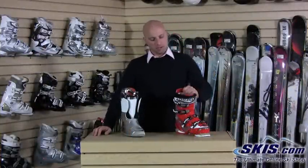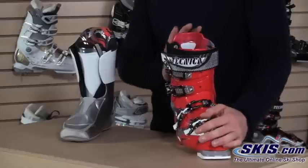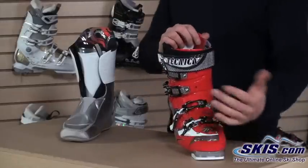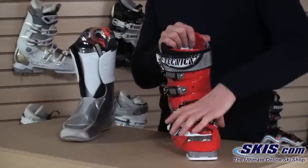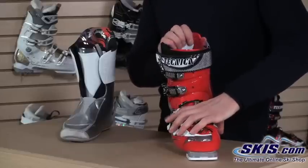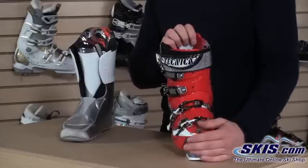Hi, I'm Kevin and I'm here today to talk about the Technica Dragon 120 Ski Boot. This is the highest performance boot in Technica's recreational line of boots — a high performance all-mountain boot by all means. It's got a lot of the same features and even the flex that's comparable to a lot of the race boots, but in a little more relaxed stance and last. So for a guy that's going to be out there all day on the hill, this is definitely a go-to boot for you.